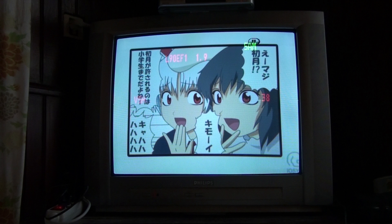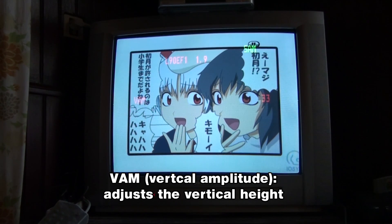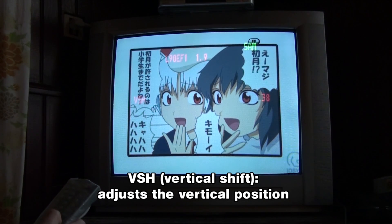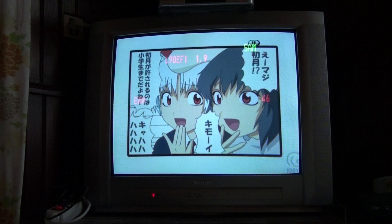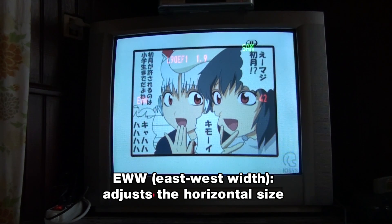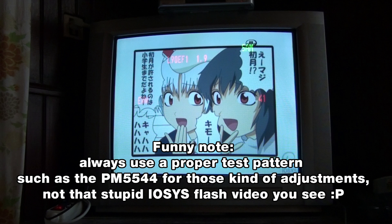Now let's cycle through the most interesting settings that are offered. We have VAM, which is the vertical amplitude, and adjusts the vertical height of the picture. Then we have HSH, which is the horizontal shift, and adjusts the horizontal position of the picture. VSH does the same thing but for the vertical position. And then we have EWW, which means east-west width, and actually adjusts the horizontal size. Also, it's recommended to use a proper test pattern instead when making those kind of adjustments, and not a rubbish video like I did in this example, although it can be useful sometimes too.